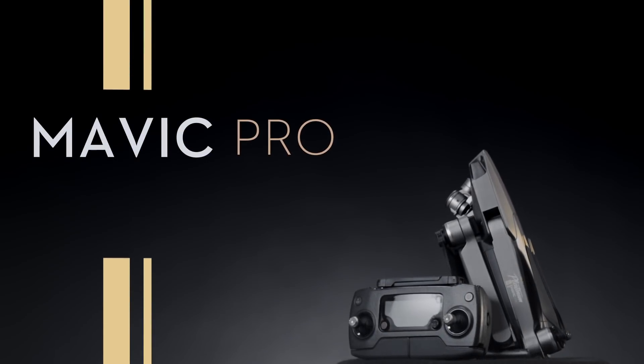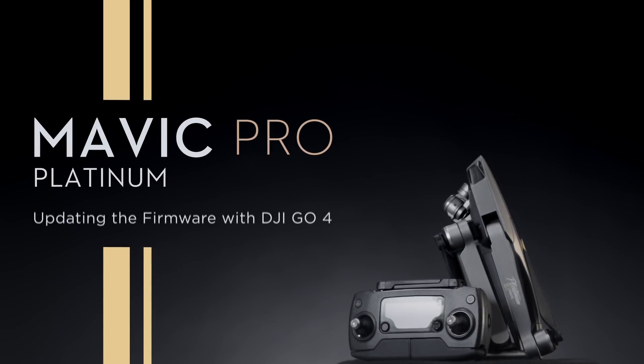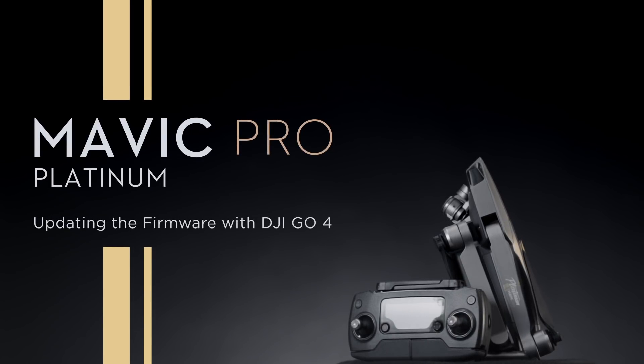Hello and welcome to this DJI tutorial video. This video will show you how to update your Mavic Pro Platinum's firmware.